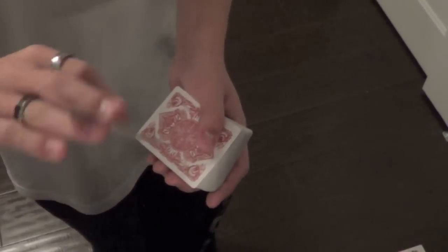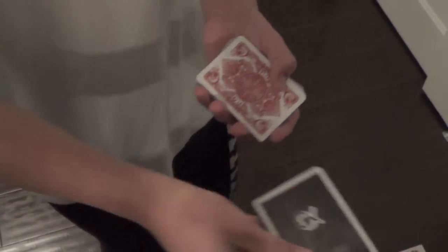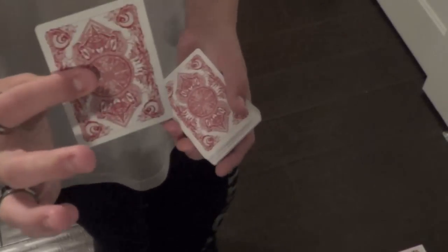With this deck you get an ad card for Card Experiment, which looks very nice for an ad card, and a double backer.